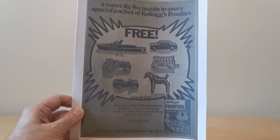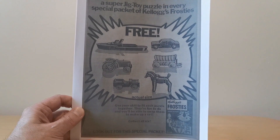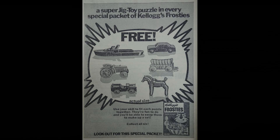Hi breakfast cereal eaters and welcome to another edition of 'What's in the Box.' This time it's from 1970 and it's Kellogg's Frosties jig toys. Sadly I haven't got the packet - it's one of those things that's eluded me - but I have managed to see one in the Robert Opie Museum of Advertising. I did get hold of this comic advert which features these jig toys.